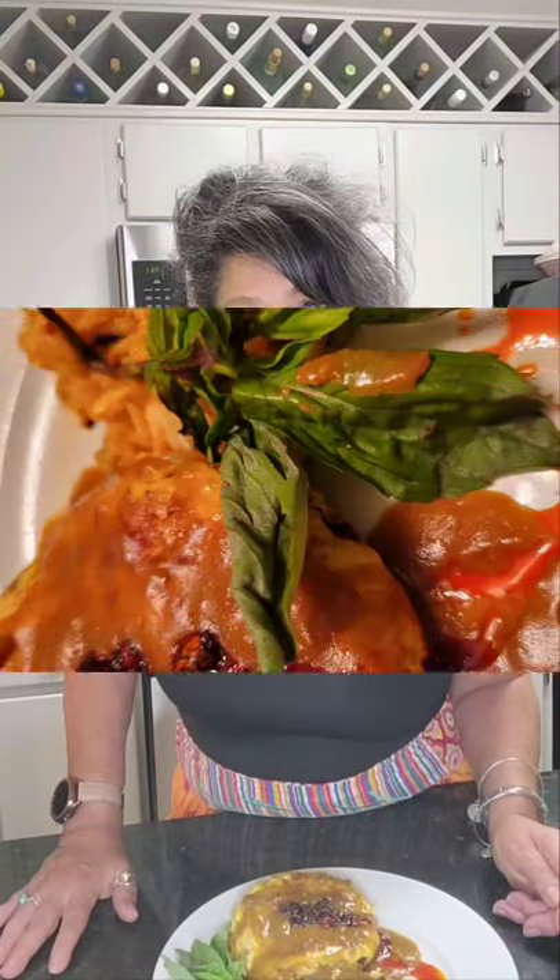Our shrimp egg foo young with curry sauce is now done — look how delish that is! You can add spicy chili if you like, or just have it plain with the curry sauce. Thank you my beautiful souls for joining me, have a wonderful evening, and I'll see you next time — much love!